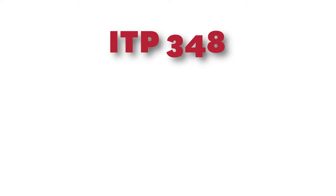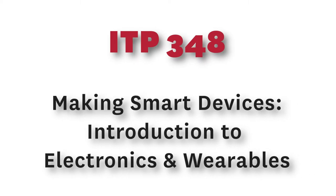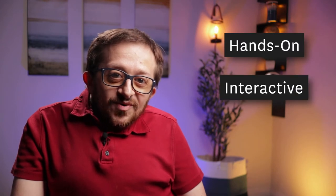If you've taken at least one programming class, ITP 348 is a great option. I'm Rob Park, and I teach ITP 348, Making Smart Devices, Introduction to Wearables.